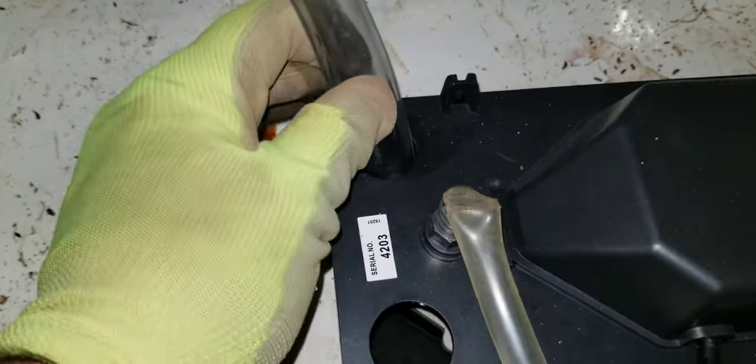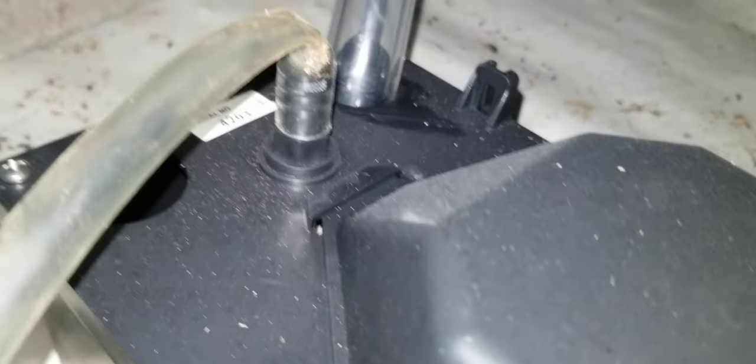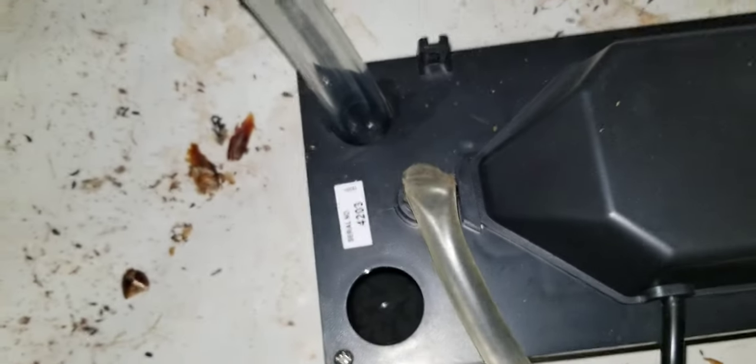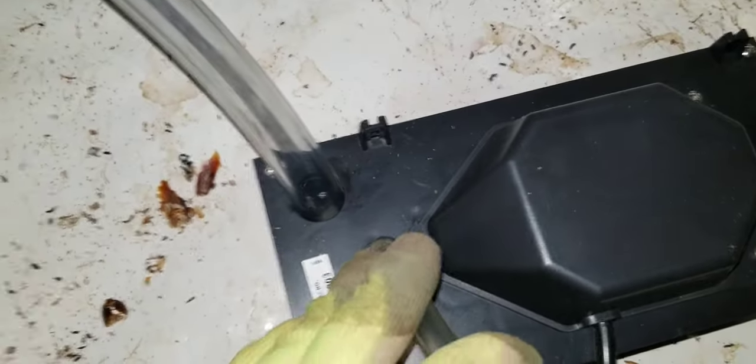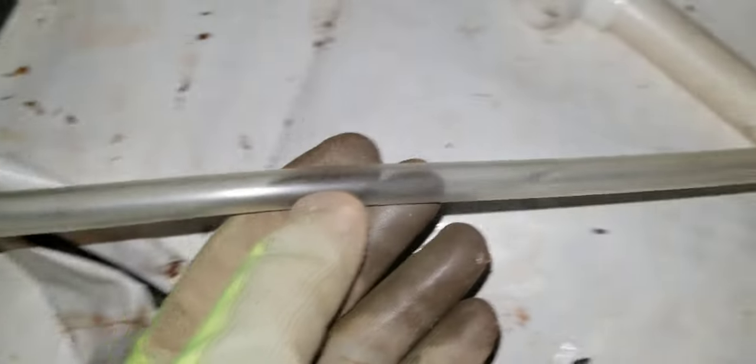This goes into the condensation pump. And then this — see how that's pinched? You don't want that. You want to be able to hold this up a little bit. This is where the water is going to come out of the pump and go into an area where it gets discharged, to get the water out of here.